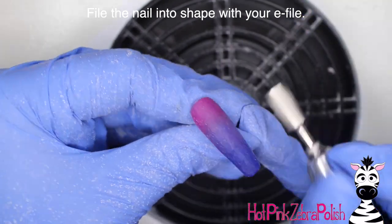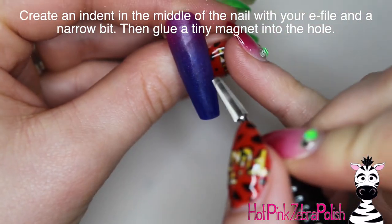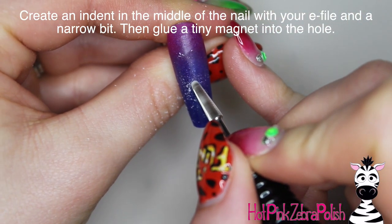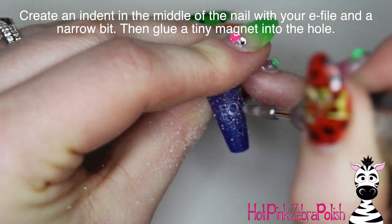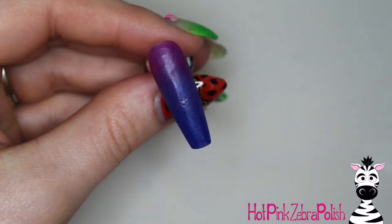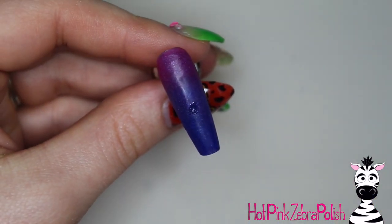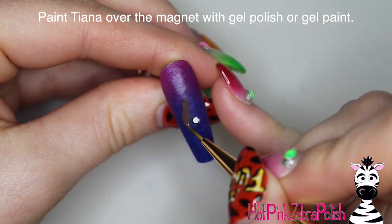When I do a lot of hand painting like I did on this nail, I do wipe it with a layer of acetone. Now I'm going to create a little indent in the middle of the nail — this is for where the magnet is that holds the 3D piece on top. There's just a little indent, a little bit of nail glue inside of it, and I pop in a magnet, and then we can start painting Tiana.